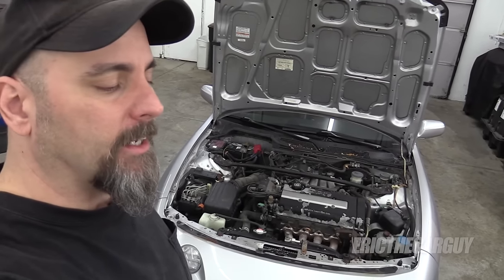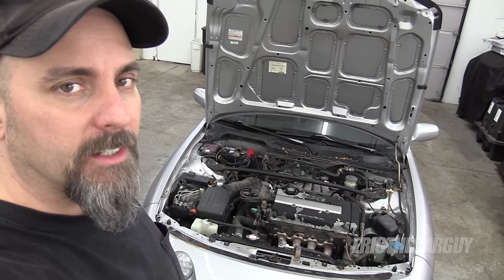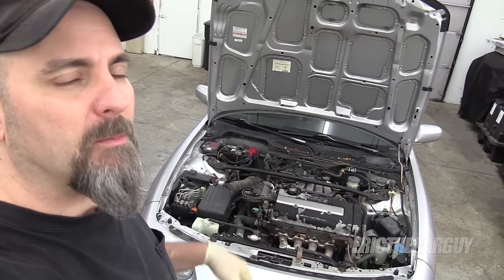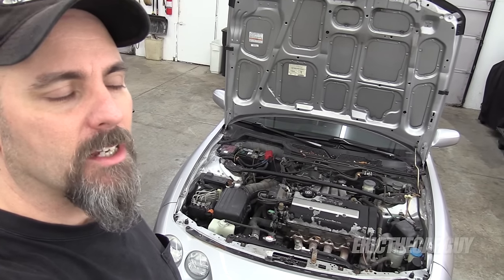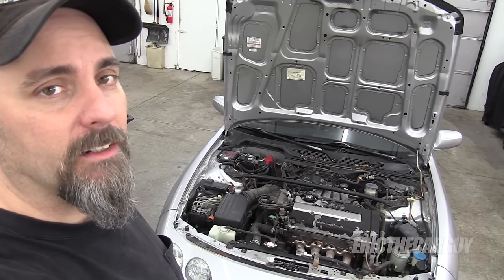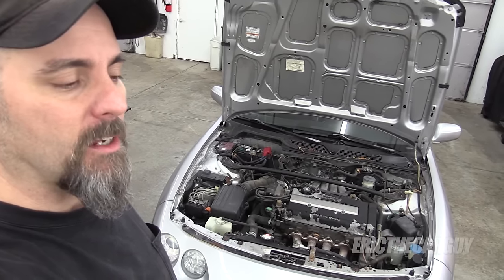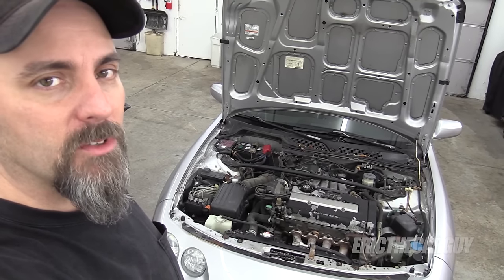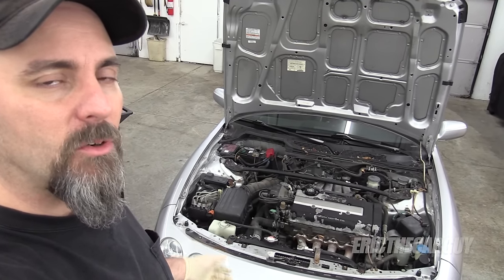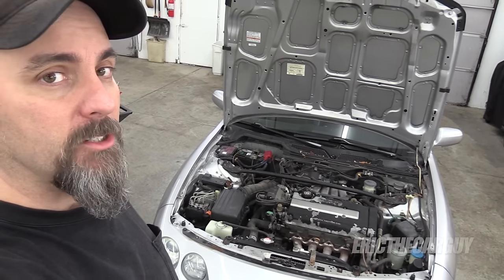Greetings viewers, Eric the Car Guy. Recently my Acura Integra broke down and it turns out it was the ignition coil, which is a common problem on Hondas of this vintage. The ignition coil is located inside the distributor along with the igniter, which is also a common issue on these types of distributors. In this video I'm going to walk you through the steps of replacing that ignition coil and what you need to do to replace the igniter as well.